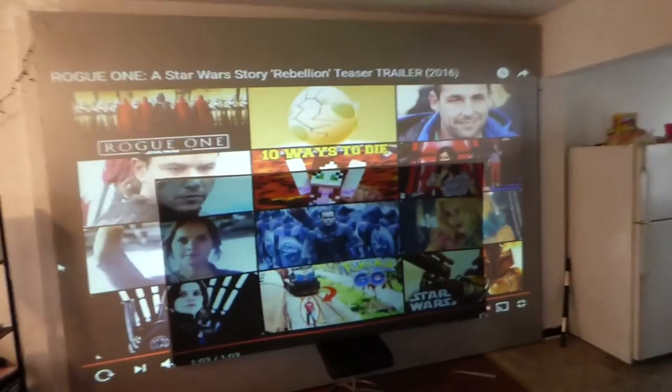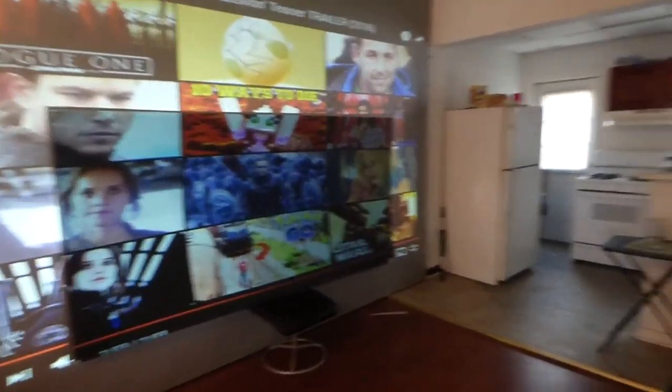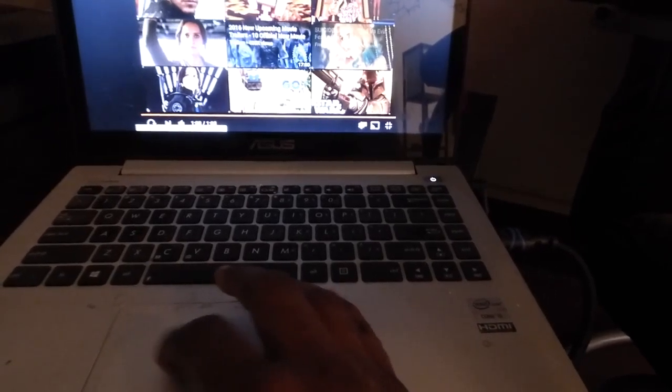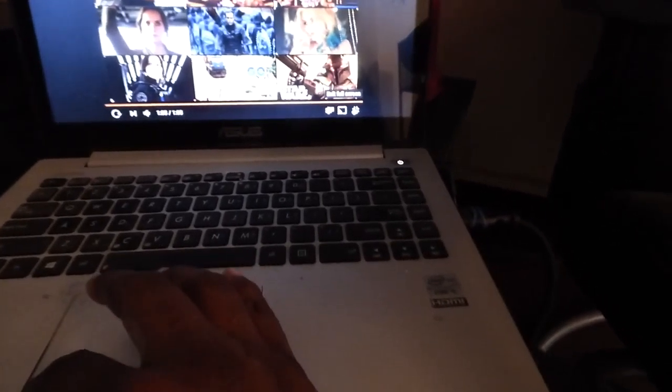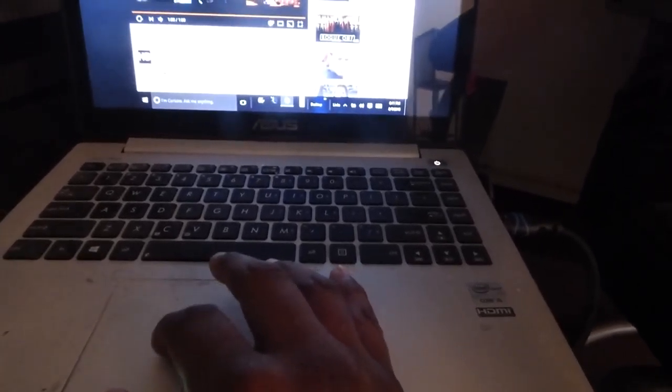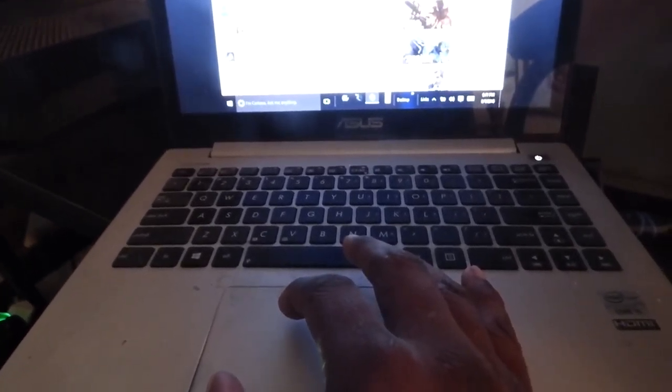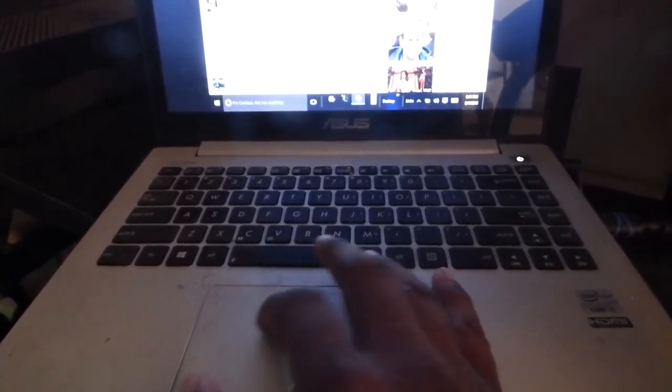The screen is absolutely amazing. Just to show you the screen is jet black, I'm going to come over here and block the projector's lens so you can see the screen is black. That Ultra 4K Black is something else — every time I test this screen against something, it just outdoes it. I'm really considering repainting my screen all over again jet black.